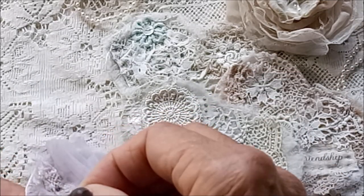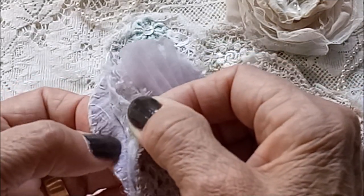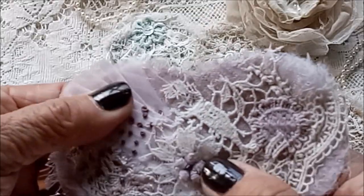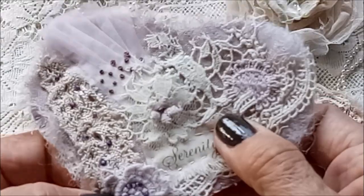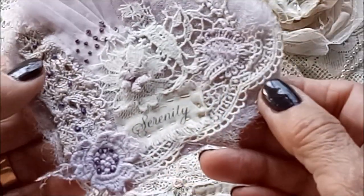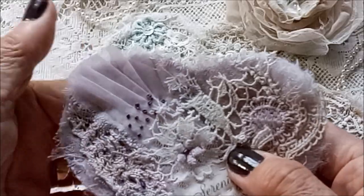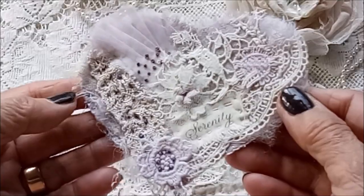That one has 'Serenity' on it, and there's a piece of my cabbage-dyed silk under there. Those are French knots or colonial knots — I can't remember which — and some beads along there. I pleated that piece of fabric and made it into a fan shape.